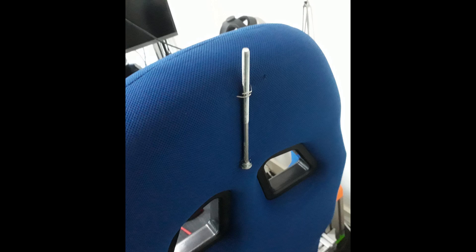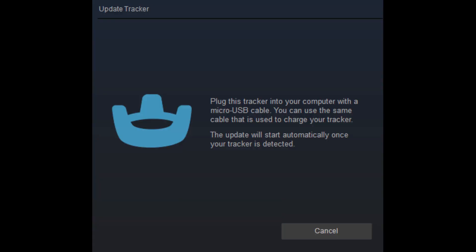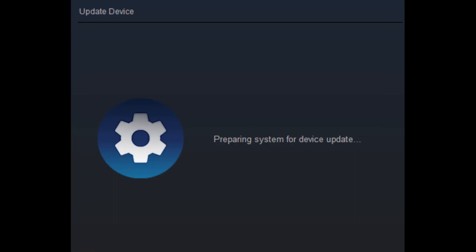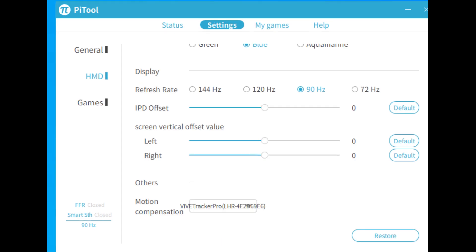It was not all plain sailing though. SteamVR notified me that the tracker firmware needed updating. I tried a few times to update it but each time it failed. I've chosen not to update the firmware now as other users have reported that tracking is much worse or that the tracker isn't recognized anymore after updating. Everything is working fine as it is so I'm not going to make any further changes.